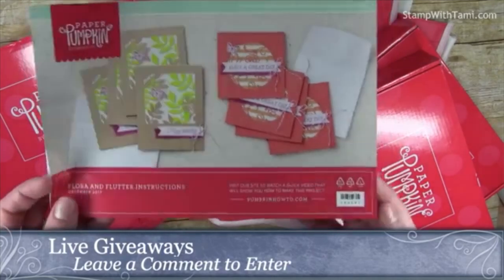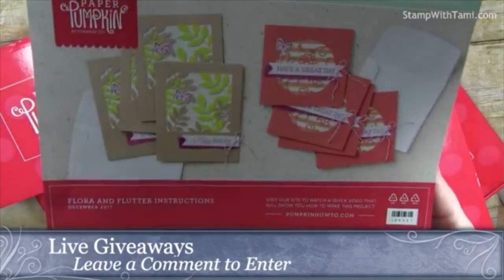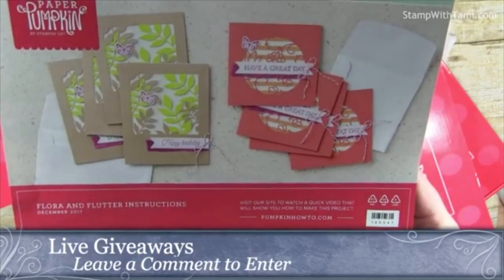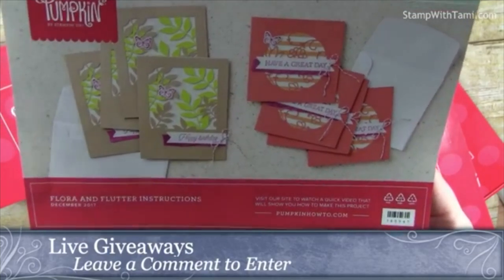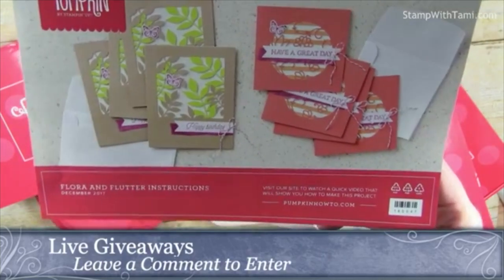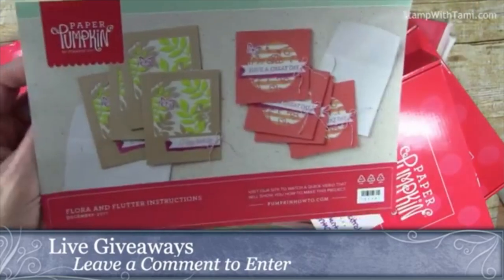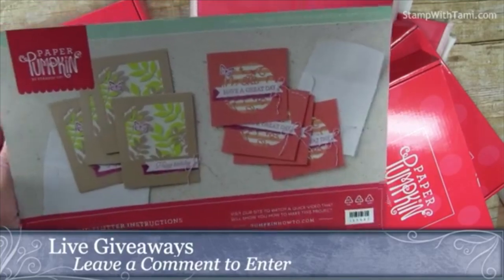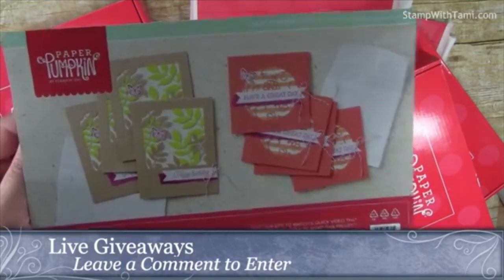I always open up the box and stamp them as soon as I get them if possible, and I always like to make alternate projects with the kit to show you something different. This is the Flora and Flutter kit that came in December. If you didn't get this kit you can still get refills in my online store. I do have a couple of kits left — if you want the full kit with the stamp set you can email me. I also have some alternate suggestions on my blog if the refills sell out.